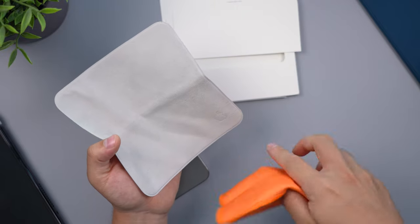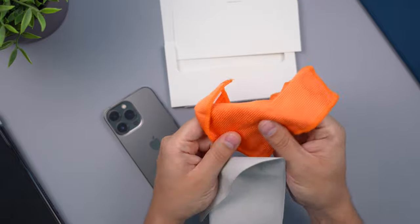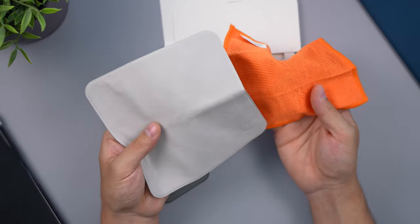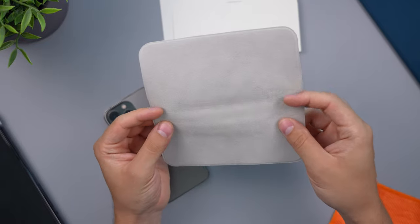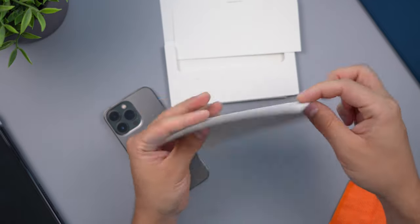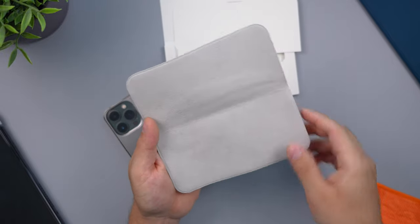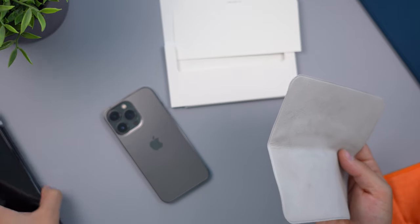First impressions: the Apple cloth is super soft and definitely significantly better quality than the Amazon one. However, the Amazon one I've found doesn't really create abrasions either. The Apple cloth is a very high quality, jewelry-like polishing cloth — the type you'd typically see at jewelry stores used to clean jewelry.